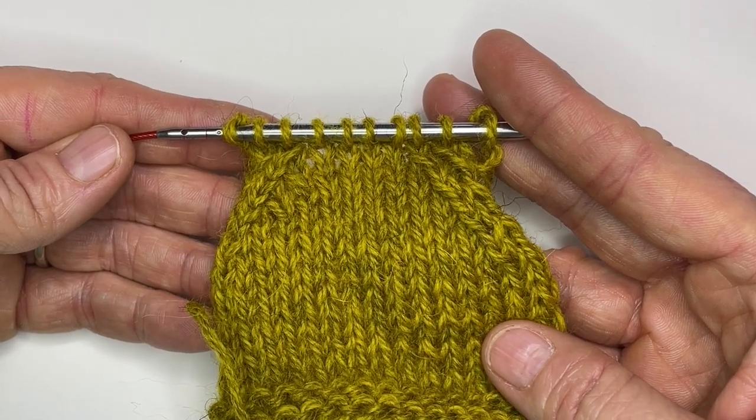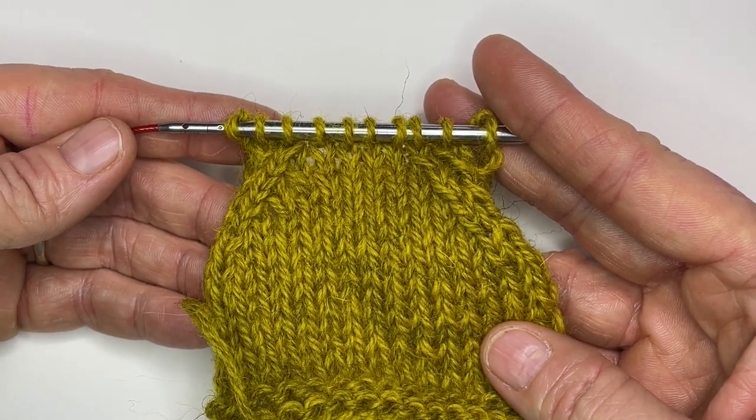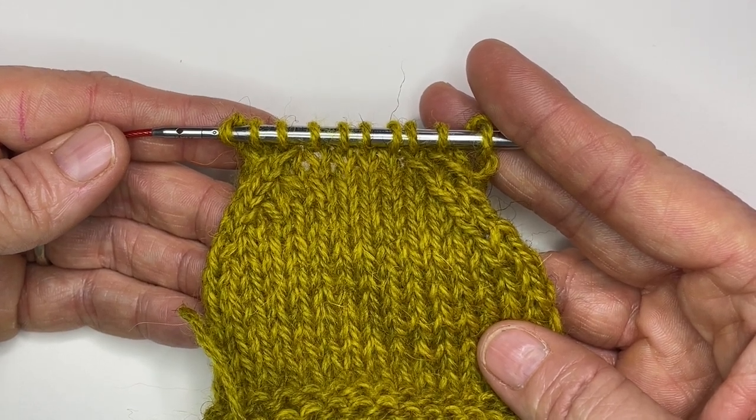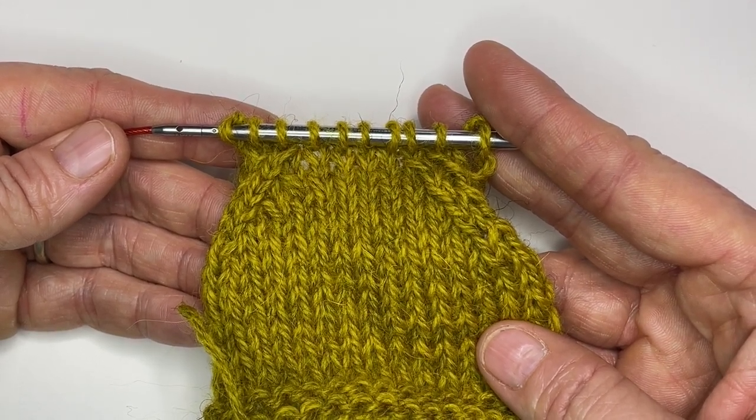Hi, this is Iris from Cashmere Goat, and in this video today we're going to be talking about a great tip for making a tidier slip slip knit when you are decreasing.